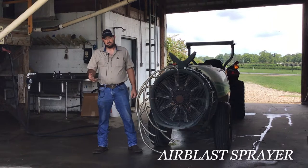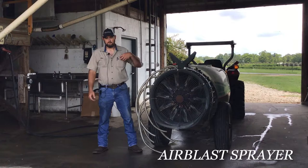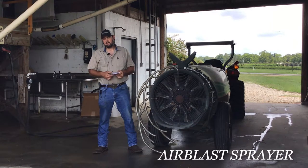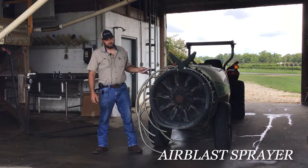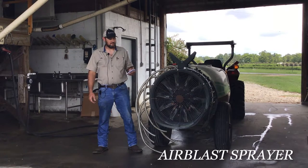The next thing you need to figure is your row spacing — how many feet do you have to drive per acre? Let's say you have 20 foot rows. Take 43,560 — that's how many square feet in an acre — and divide it by 20. You'll wind up with 2,178 feet that you're going to have to drive. Being as we're going two miles an hour, we'll be traveling 176 feet a minute, so it's going to take us 12.375 minutes to cover that one acre.